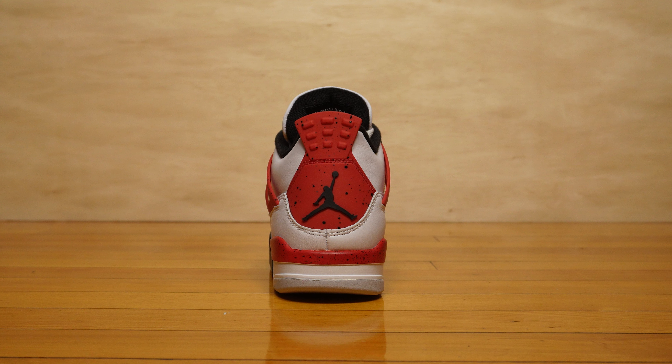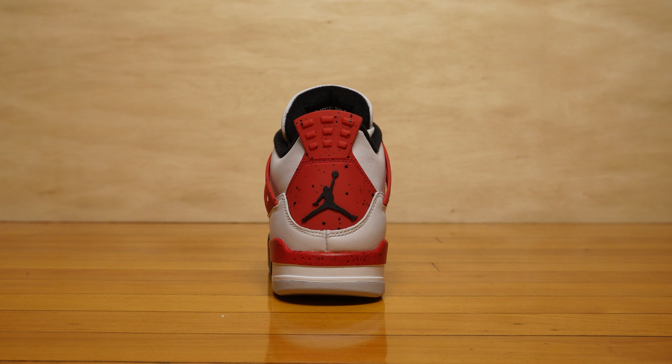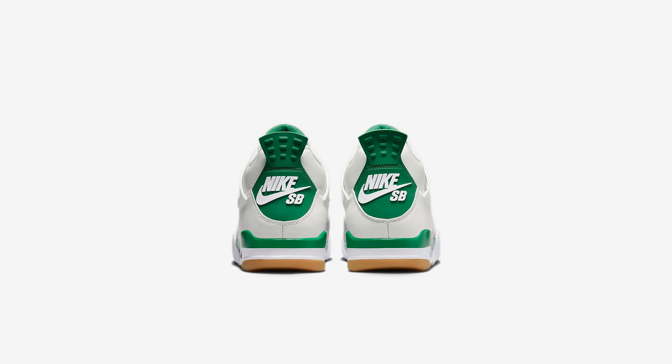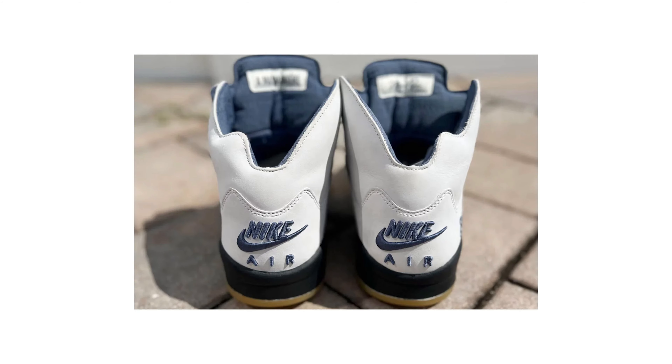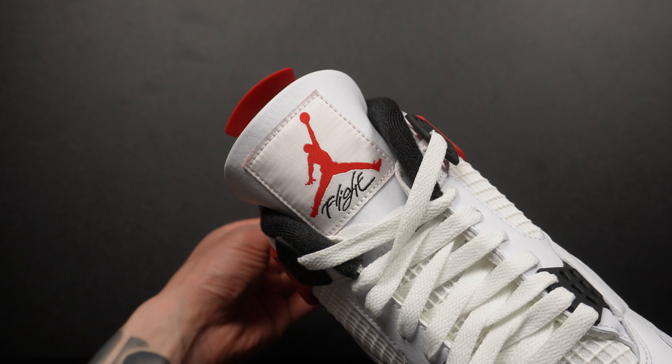On the booty of the Jordan 4, the heel tab comes in a soft rubber TPU material. On the Jordan 4 SB Pine Green it was much softer and springier; this one has some give but is a bit more solid. There's a Jordan Jumpman on the booty instead of Nike Air — this not being an OG colorway, it doesn't come with Nike Air on the back. Most of the time, if you see the Jumpman on the back of a Jordan 4, it's not an OG colorway.